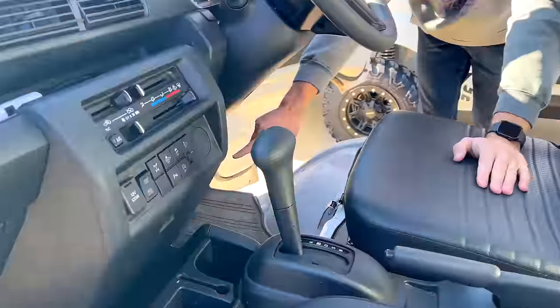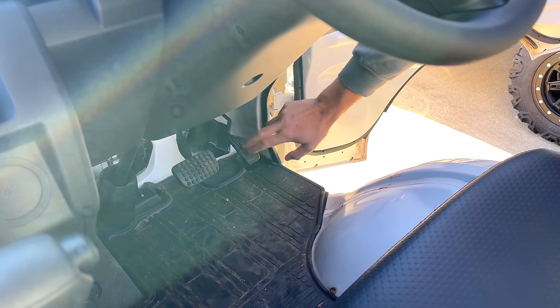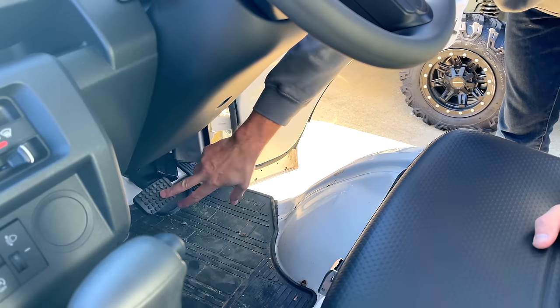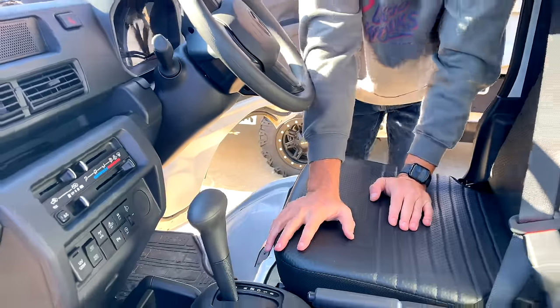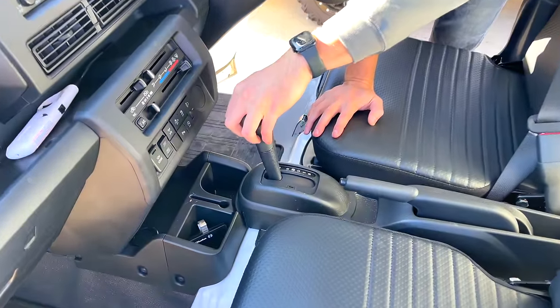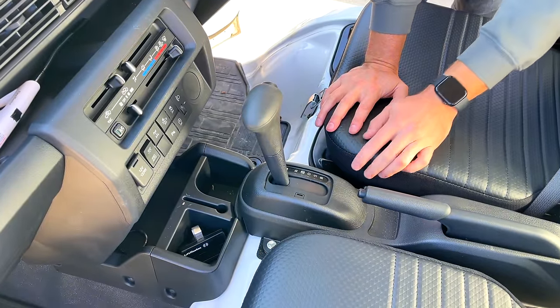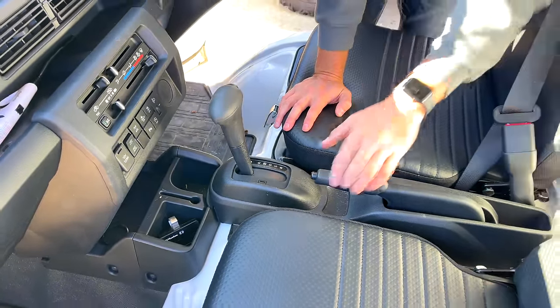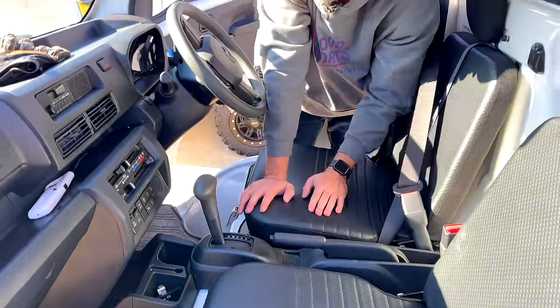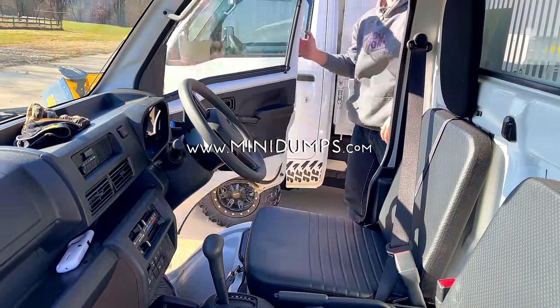Your foot pedals — brakes and accelerator — are on the same side as any American automobile: brake on the left, accelerator on the right. You can select park, reverse, neutral, drive, S, and B. Then you have your parking brake. That's all there is to it.